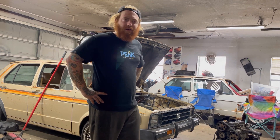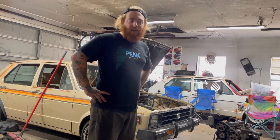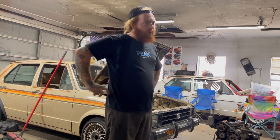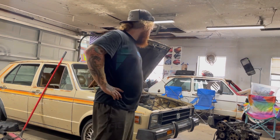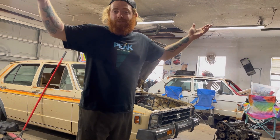I've got a 1.9 AHU or a 1Z out of a Mark III or a Passat B4. It's got a mechanical pump on it I set up - it's from a Land Rover or whatever, I got it from Will Smith - but not that one. Had it running, had it in another rabbit, pulled it out, did something else, whatever. So I'm going to time lapse it and yeah, we'll see how it goes.